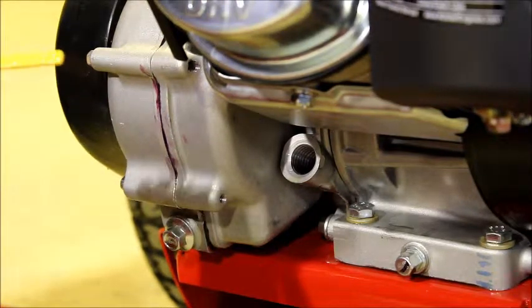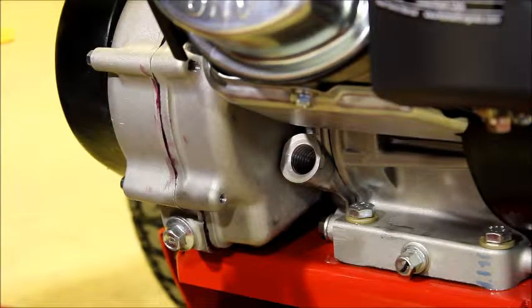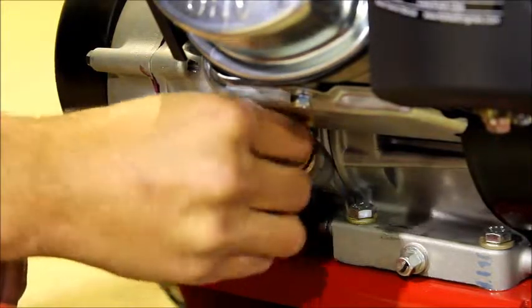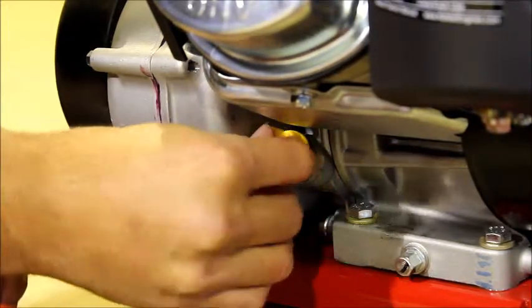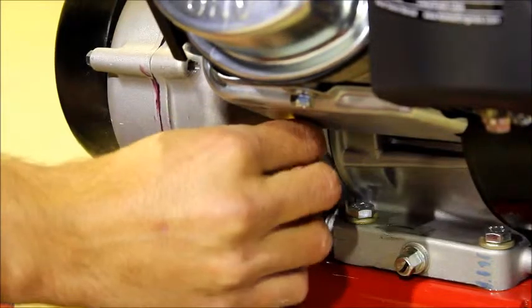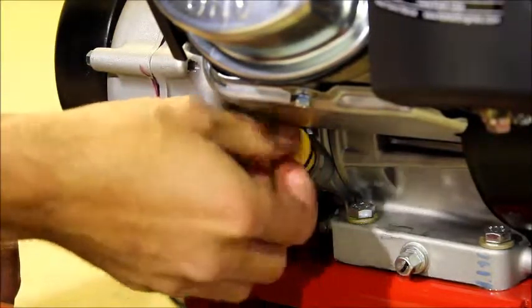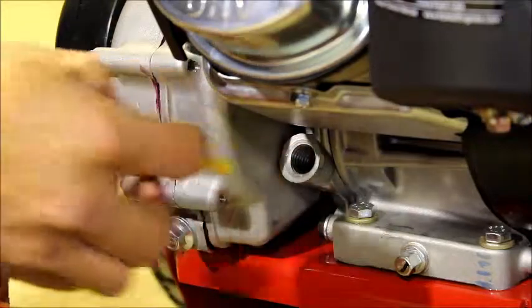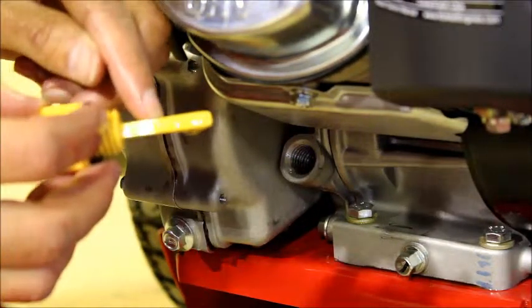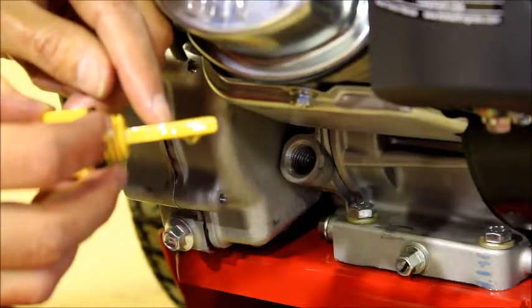The final step is to check the oil level on the dipstick. Do this by winding the dipstick all the way in. Prior to putting this in, again ensure that the Tone Collector machine is sitting level. Once it's wound all the way in, remove the cap again and check the oil level on the dipstick. There is a hatched area — the oil level needs to be near the top of the hatched area, which is the correct full level.